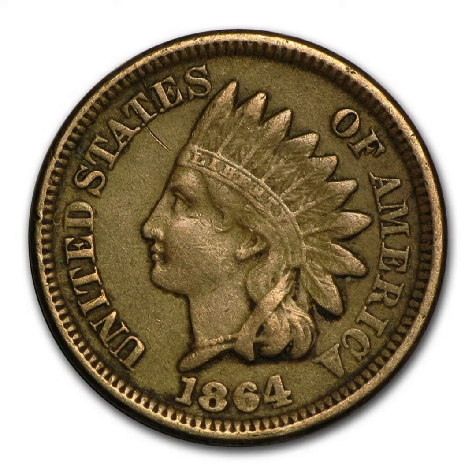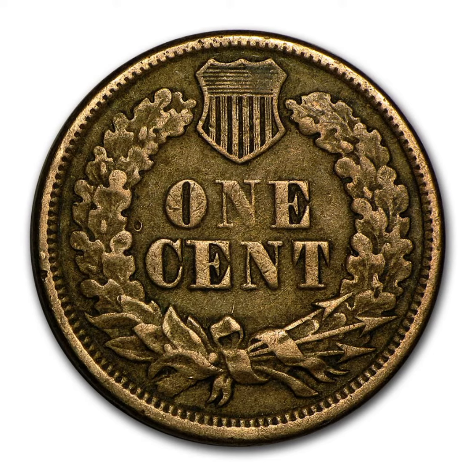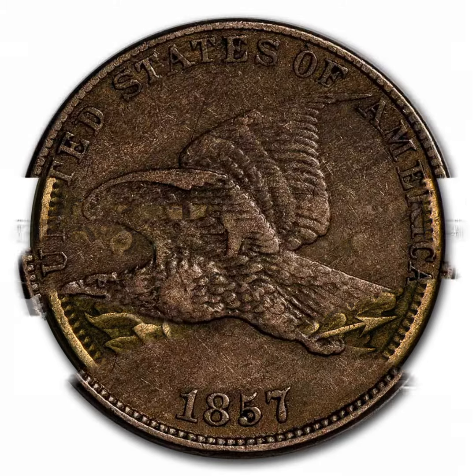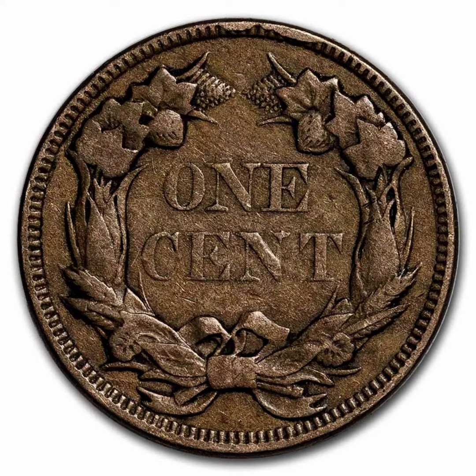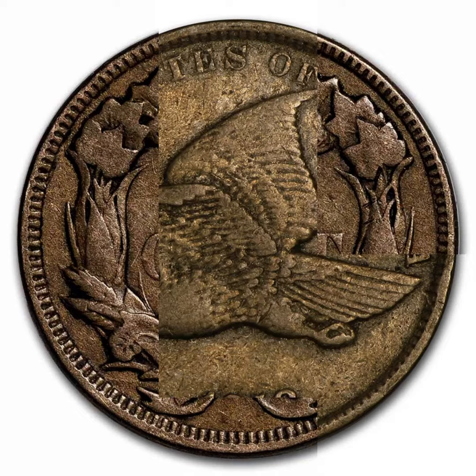The Indian head cent is a top choice among collectors, produced mainly at the Philadelphia Mint. With the need for a reduction in size, in addition to a different composition needed to battle the rise of copper metal prices, in 1857 the mint reduced the size of the cent and its composition to 12% nickel and 88% copper, used first on the Flying Eagle cents with identical diameter to modern cents.